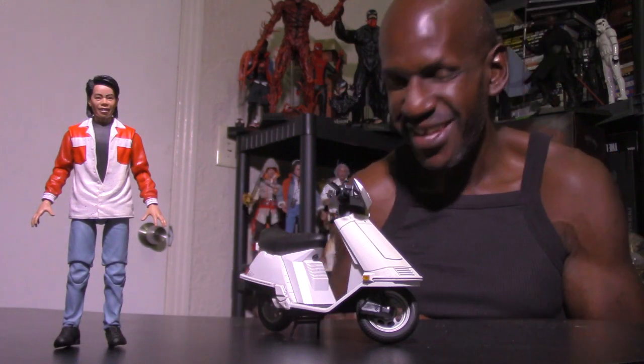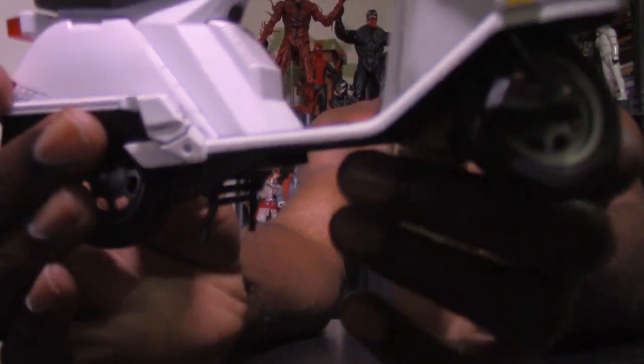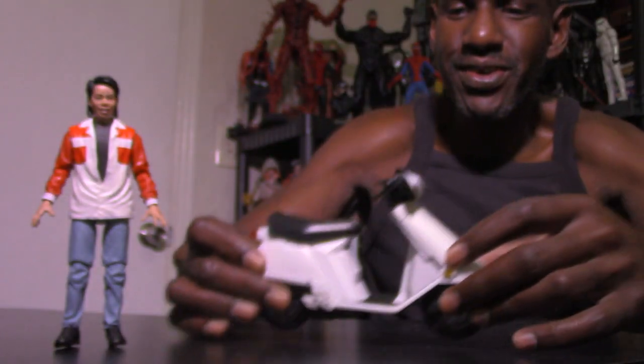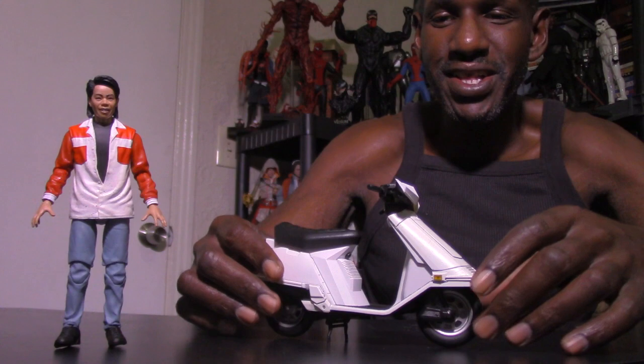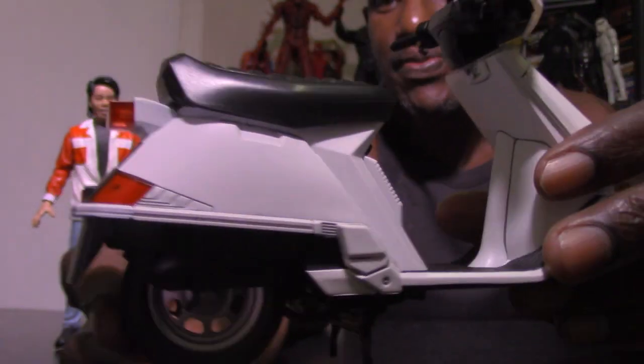Next I want to move on to the accessories. Up next is the scooter — I must admit this is pretty cool. That's how the scooter looks, and it also has a kickstand underneath. I'd advise being careful with that because it's the only way it can stand — without the kickstand it will fall. The wheels can turn and it even has rolling wheels. It feels light too — that is pretty cool.